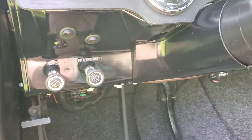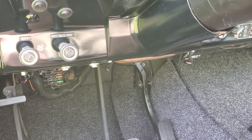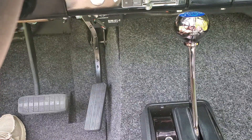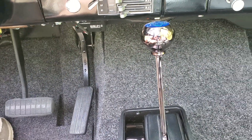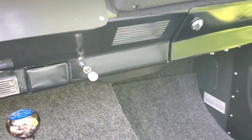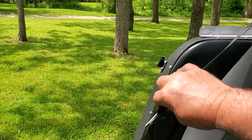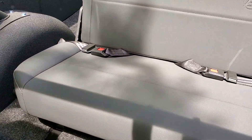The throttle pedal accelerator channel has been reinforced — they're prone to break so I always put a reinforcement bar in the back of those to protect from breakage with heavy-foot use. It's also got shoulder harnesses for extra protection and three-way retractable lap belts in the back.